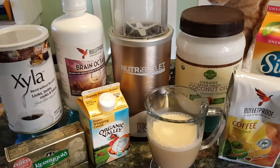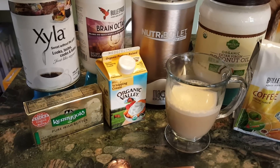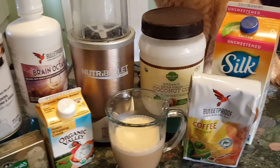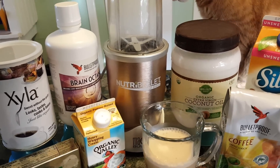My second Bulletproof coffee, which comes later in the day before my first meal, will contain one tablespoon of Kerrygold butter and one tablespoon of the coconut oil. I only have Brain Octane in my first one.